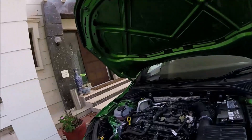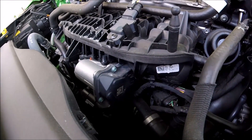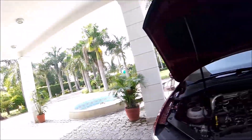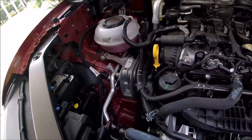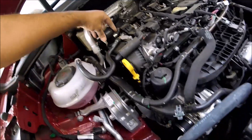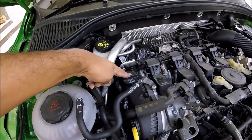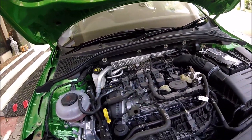Checking the throttle body part numbers: the Tiguan's throttle body is 06F 133 062 AG. So the throttle body is also different between the two motors. Visibly, that covers most of the obvious differences. On the Tiguan the oil filler is raised up, whereas on the RS245 the oil filler is seated directly on the head.